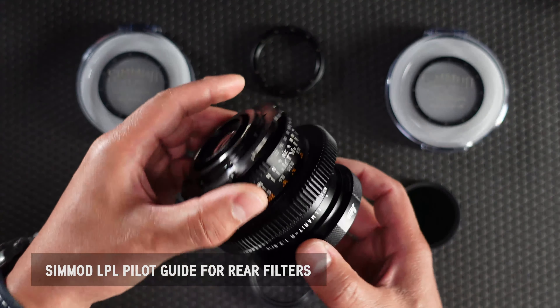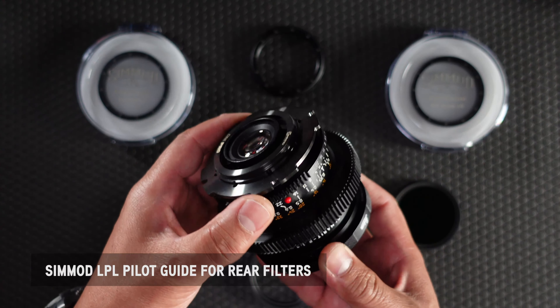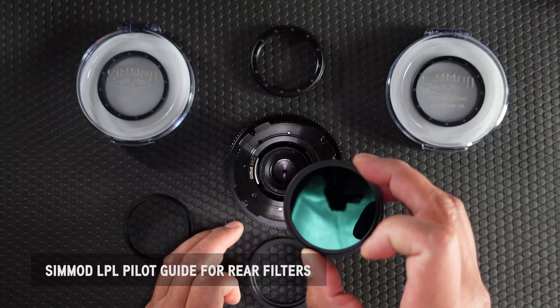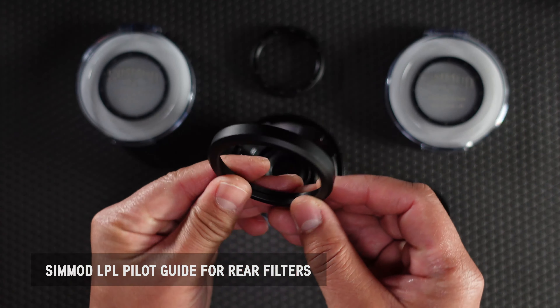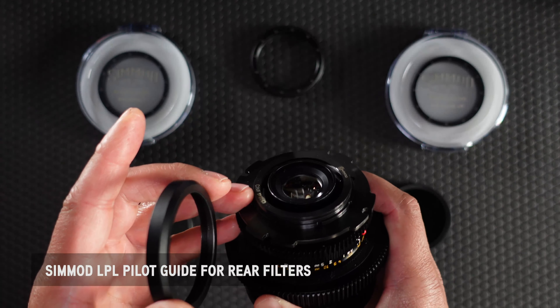Hi everyone, it's Ron here at Simmod Lens. One of the added benefits of converting your vintage lenses to Simmod LPL is the ability to use any 55mm filter to the rear of the lens. This is done by installing it onto our pilot guide. The pilot guide is this part here, and it gets installed onto the rear of the LPL mount.